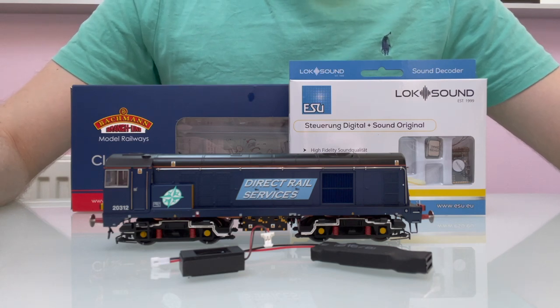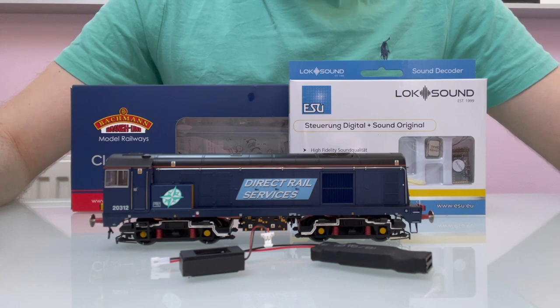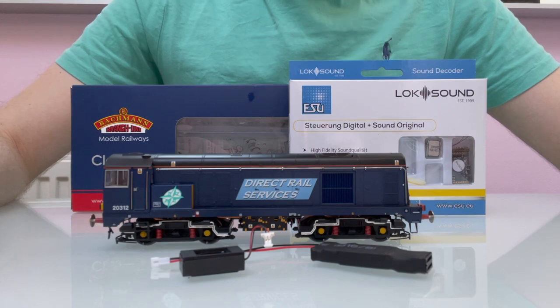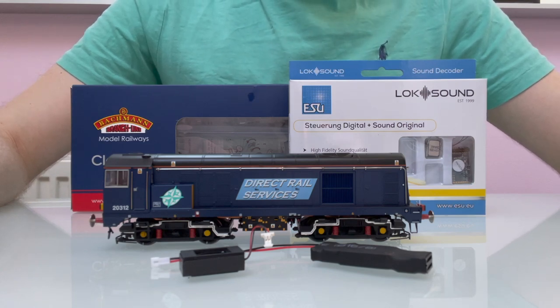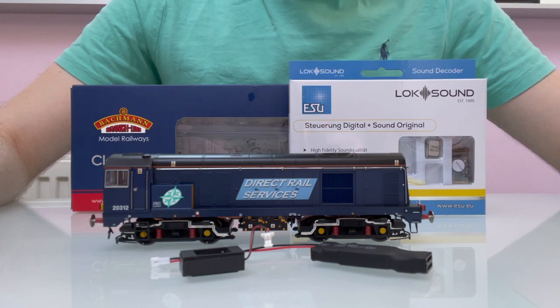Hi everyone. I've just had my new Bachmann Class 20 delivered, so I thought I'd do another video where I talk about different speaker options and how I'm going to fit the sound into it. People seem to find it quite useful last time when I did it for the Helljohn 25, so I thought people would probably want me to do something similar for this one.